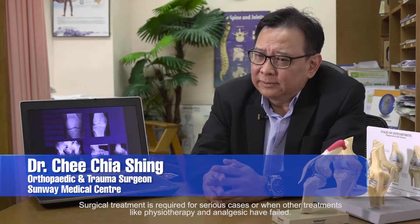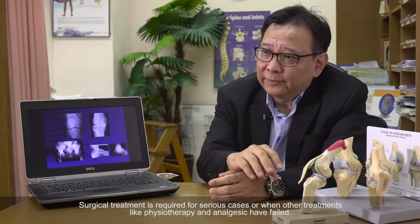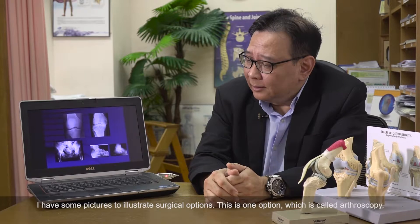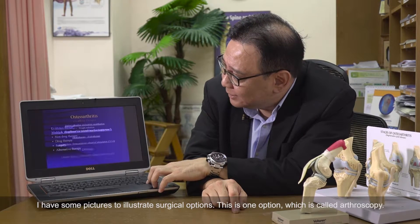Most of the time you do not need surgical treatment. Surgical treatment is more for serious cases, or when other sorts of treatment like physiotherapy, rest, and analgesics have not worked. Now I do have some pictures here for surgical options.